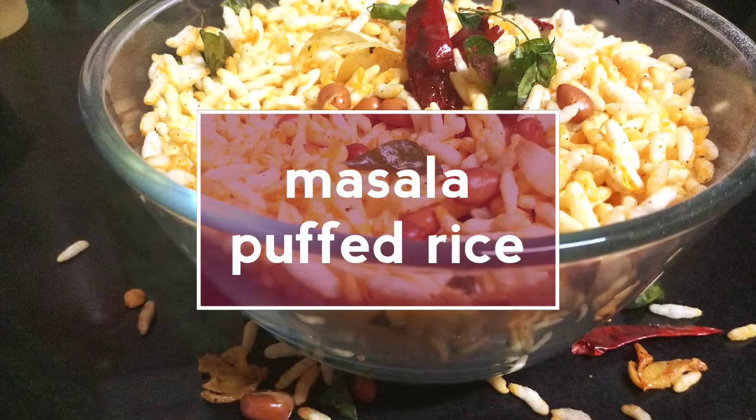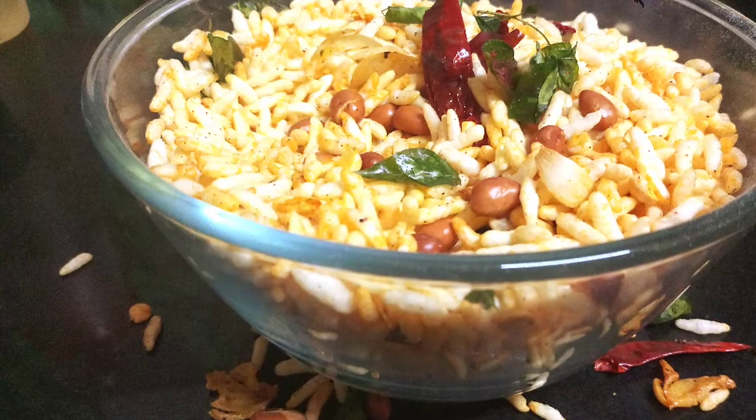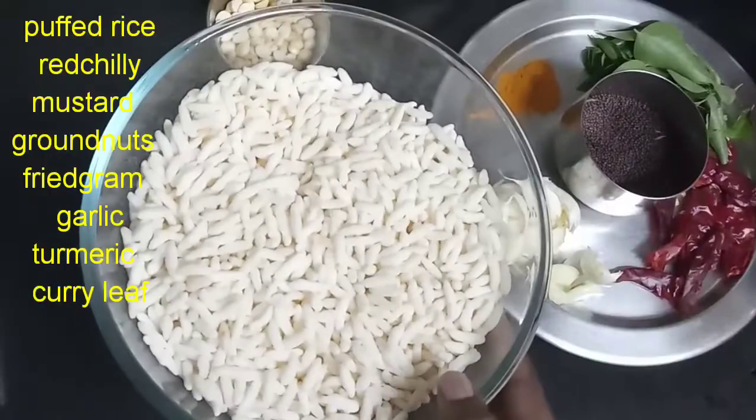Hello, welcome back to my channel CookingBee. Today you will cook the masala mandakki, not masala puffed rice — you will cook the masala mandakki.